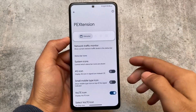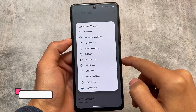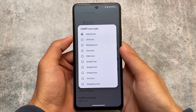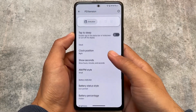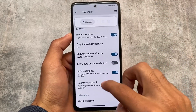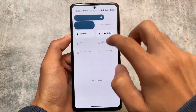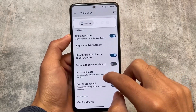We also have status bar options which include VoLTE and VoWiFi icons. Most pixel-based custom ROMs like Pixel OS, Pixel Experience, and Pixel Plus UI don't have VoLTE or VoWiFi icons — even the new update of Evolution X OS removed this option. But this is available in Pixel Extended Edition, which might be very useful. I always love using VoLTE and VoWiFi icons.